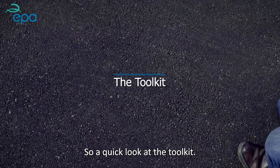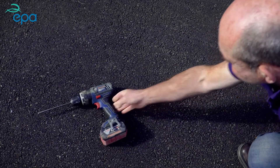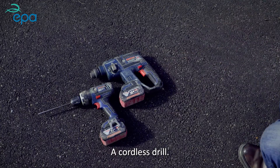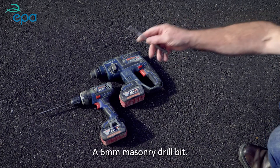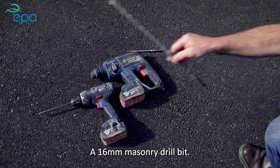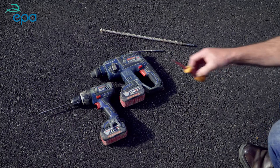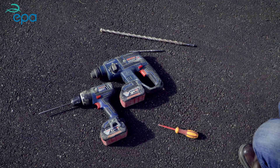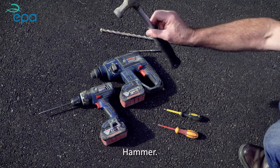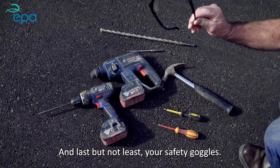A quick look at the tool kit. You will need a cordless screwdriver, a cordless drill, a 6mm masonry drill bit, a 16mm masonry drill bit, a small flathead screwdriver, a small Phillips screwdriver, a hammer, and last but not least, your safety goggles.